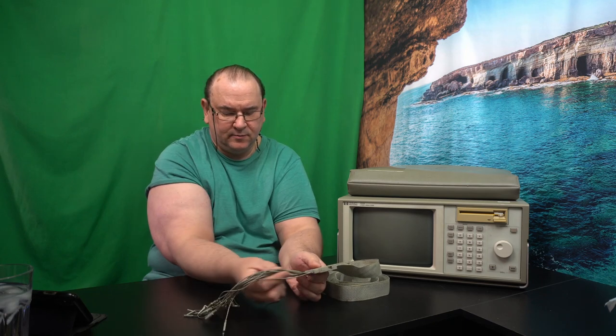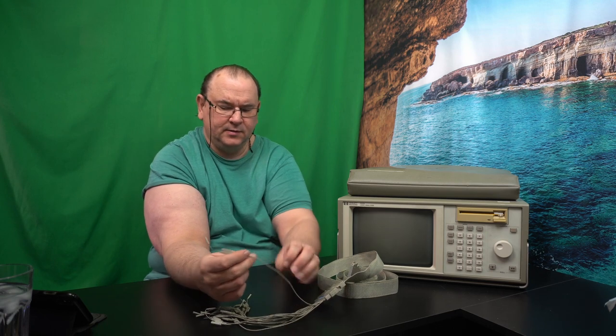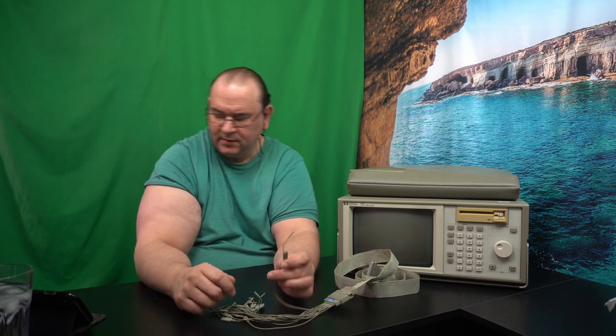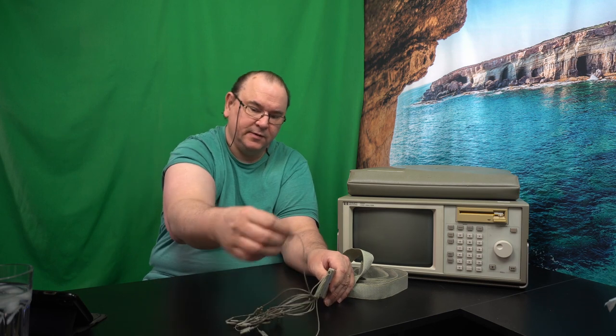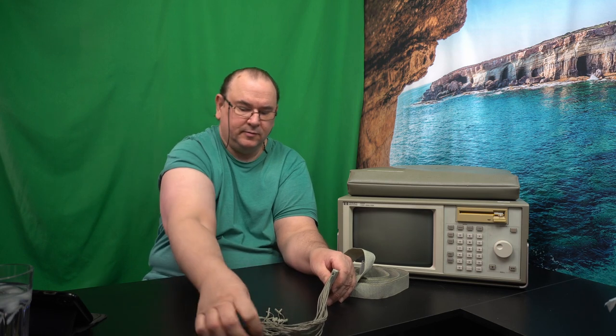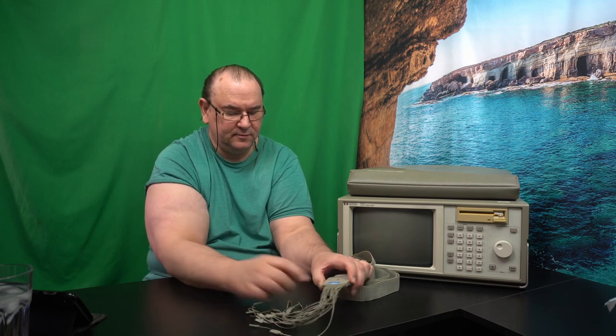Also check that you have the probe adapters and the actual probe cables — the wires themselves. One end plugs in there, the other end has a hole for a ground cable, and the signal comes in through the probe tip. In my case there are two empty slots — one is for a clock probe signal and the other should be a grounding cable. I didn't get any grounding leads for the pod.